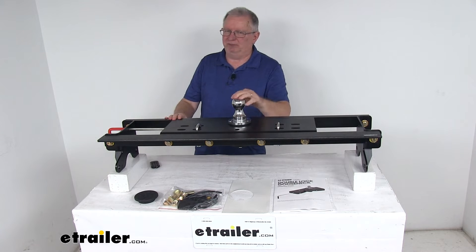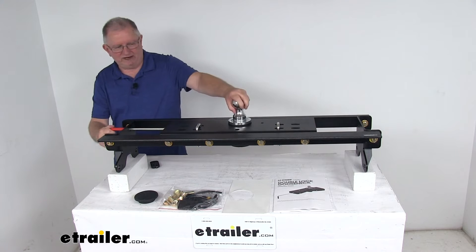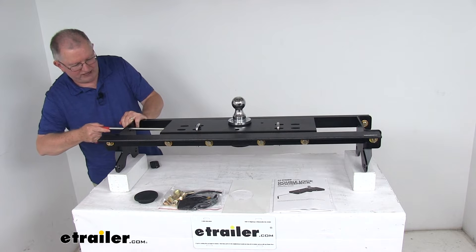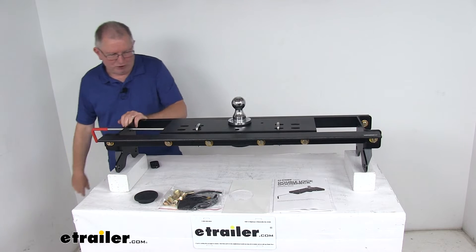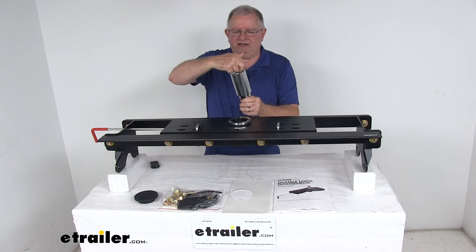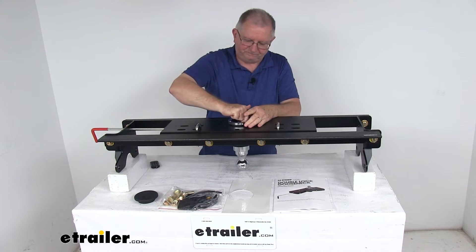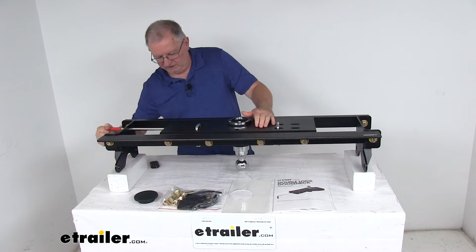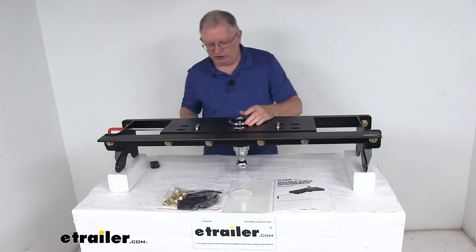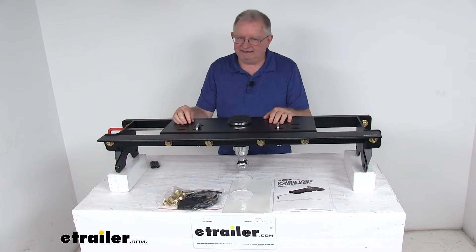The ball will just flip over and store upside down in your hitch for easy access. Right now it's locked into place for towing. If you're not going to be towing, just pull out your handle, twist it to hold it in the open position. Lift your ball out, flip it over — there's a little handle at the bottom — and you can just drop the ball right back in. Then release your handle and the dual pins will go in to lock it into place. Just take your included rubber cover, put it in there, and now you'll have full truck bed access when you're not towing.